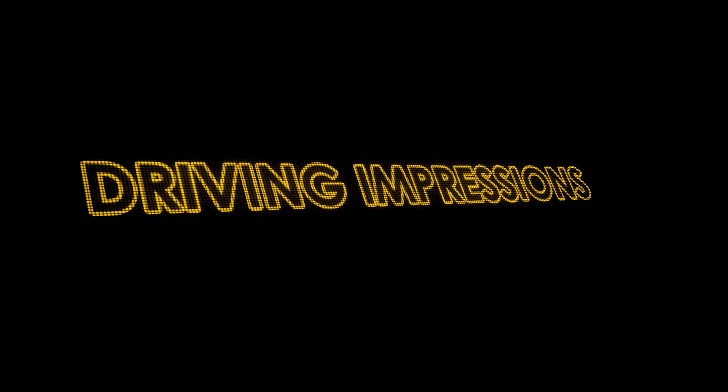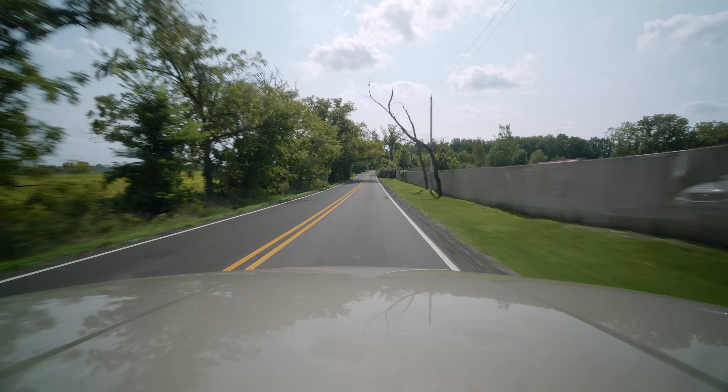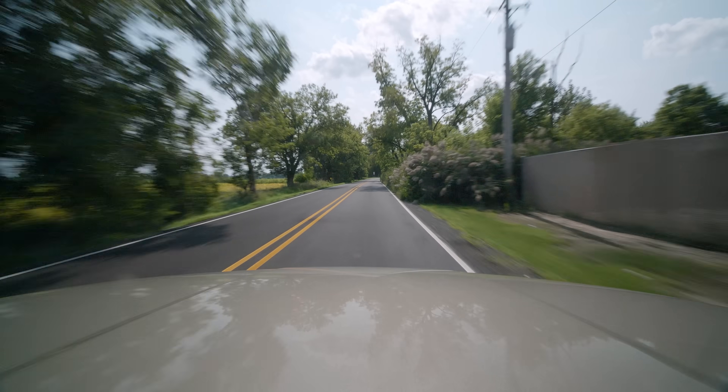We're out on the street here in Illinois. We're going to do one of the hardest launches in sport mode. The launch felt substantial without that much thrust — that's impressive. And that big engine noise really gets you going.